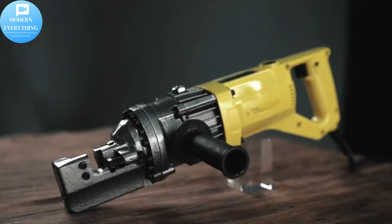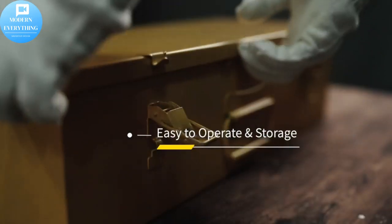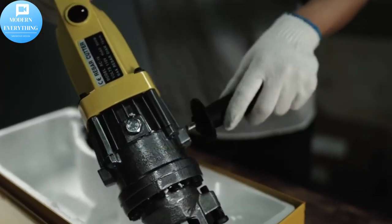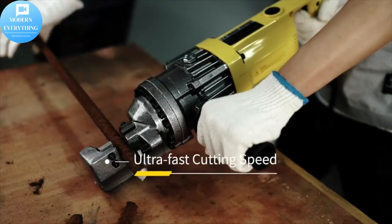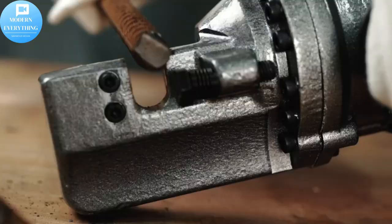Adjustable bolt design — this hydraulic cutter comes with an adjustable bolt to make it convenient when cutting rebar of various sizes. The rebar cutting machine design has low noise and a low failure rate, which is very helpful for work.